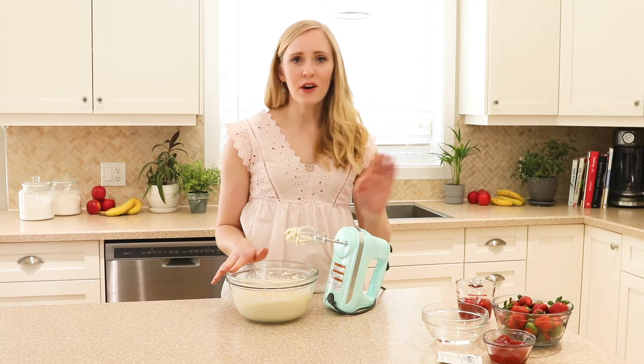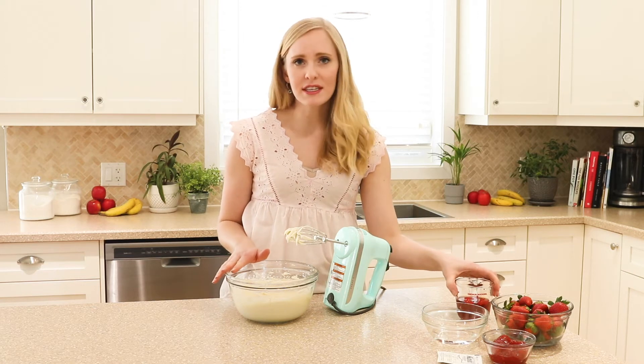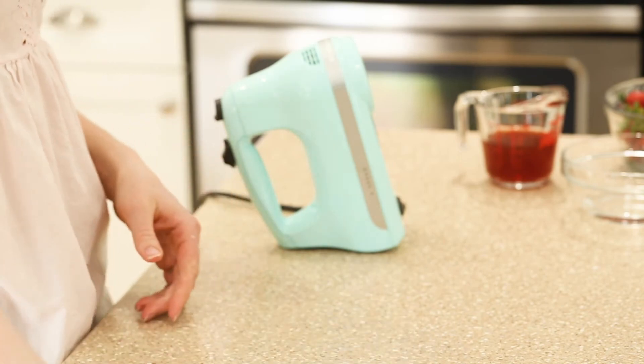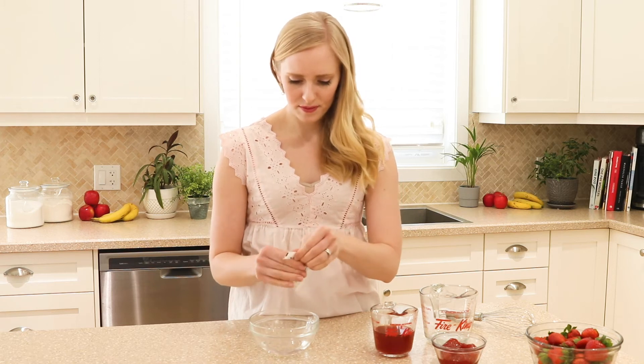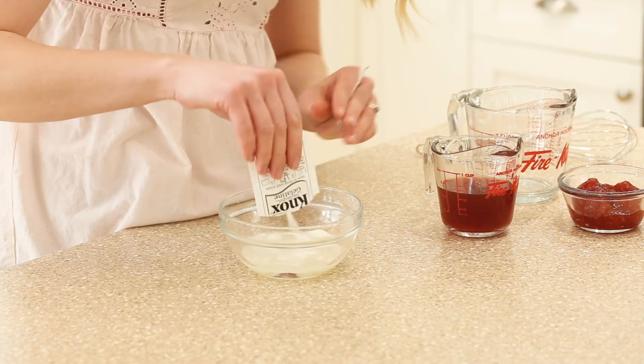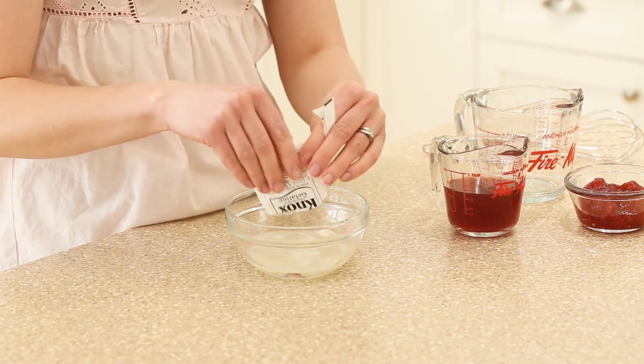We're going to make our glaze — or our gelatin — for the strawberry layer. We're going to sprinkle our gelatin over some cold water and set that aside, then we're going to heat up our juice and our jam in the microwave.